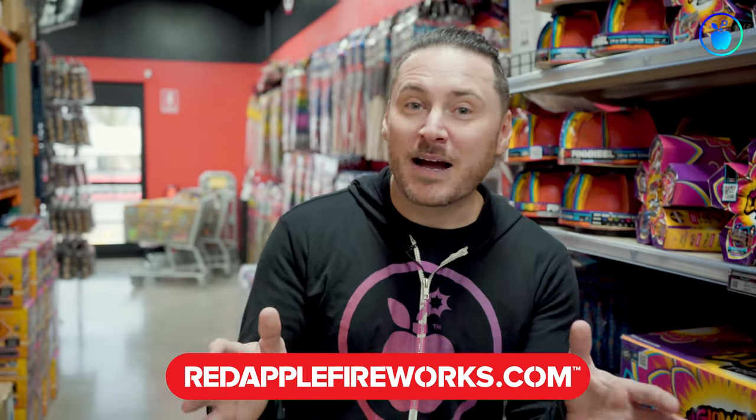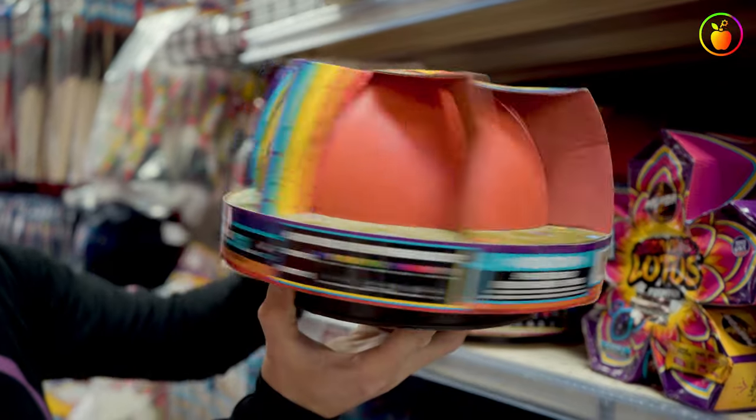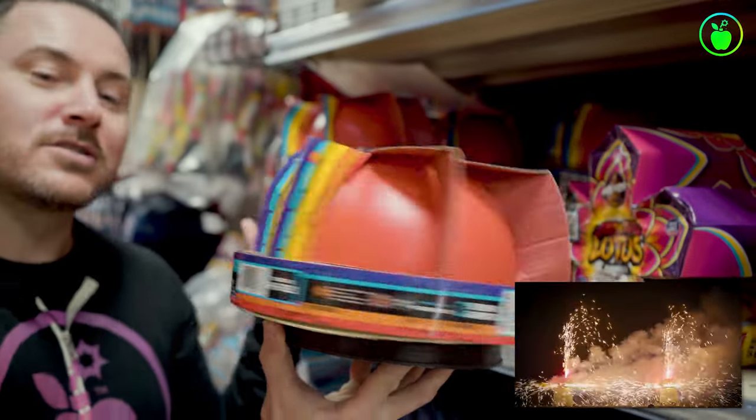An honorable mention that didn't make my top three list but is still an amazing fountain is the Rainbow Pinwheel. This one actually has a base and it spins around and shoots sparks in all different directions. Pretty cool.